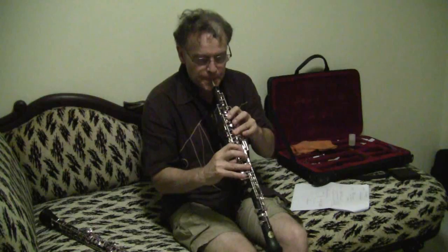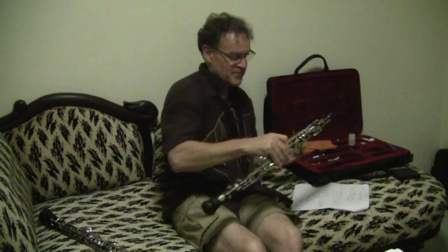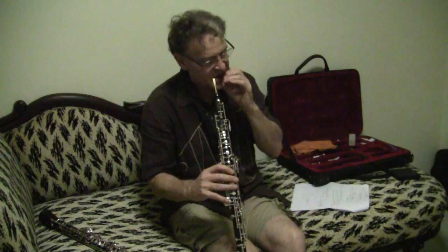You could even do staccato and all kinds of articulation — it's really fast. That's what I like; the response is so fast and so good. By changing the pressure a little bit, you get the multiphonics. I get the multiphonics from the C-sharp. So I have to be very careful when I play softly in the high register on C-sharp — it has to be the normal fingering.